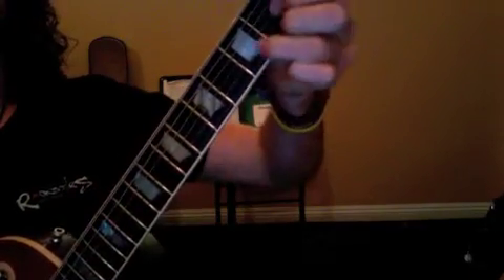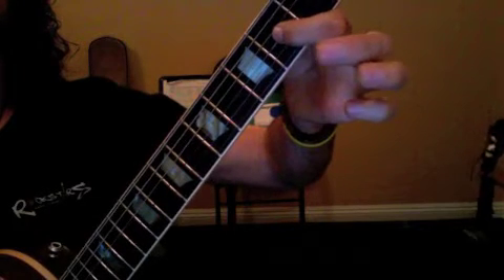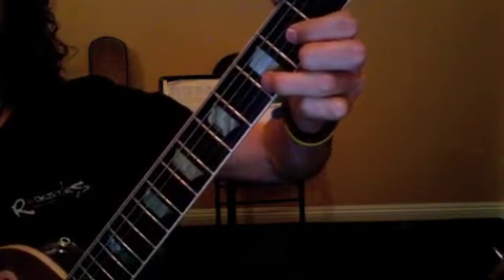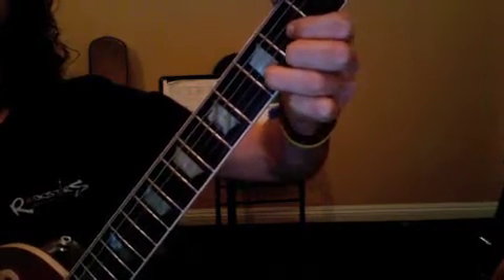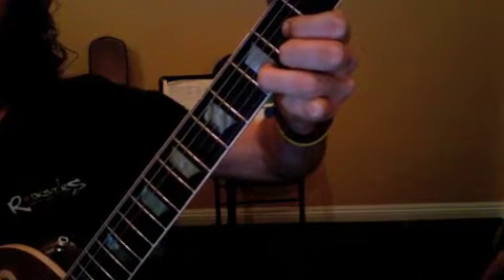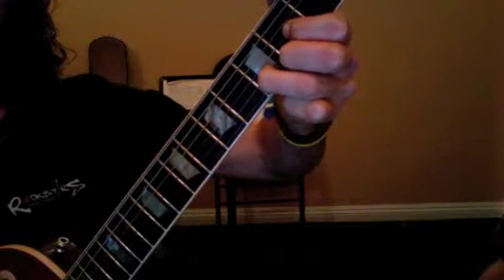Now, our new chord this week is called D major. Looks and sounds like that, so you're going to have the 2nd fret of G, the 3rd fret of B, and the 2nd fret of E. We take our pick, we start on the open D string, and we strum down. As you voice this chord, I want you to pick through it, so you can hear if there's any buzzes or muted notes that you need to adjust.